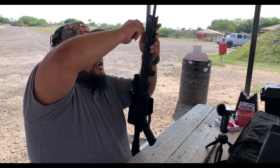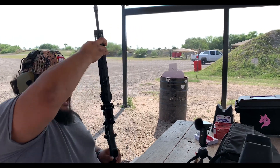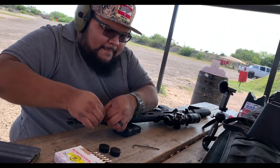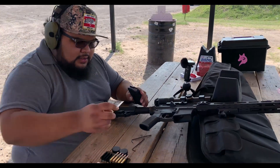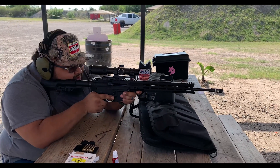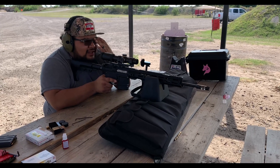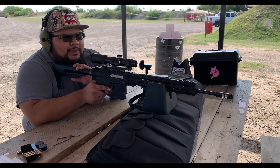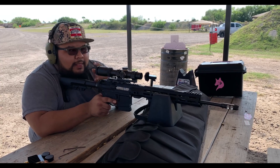We went ahead and tightened up the set screw for the gas block - that's locked up pretty tight, perfect, exactly what I wanted. It looks like we're on target. Let me do a little three-shot group; I'm going to place it on the upper portion of the target so we can have a fresh target area. Then we'll go out, mark them, and review where we stand with our final zero and gas block adjustment on this rifle.